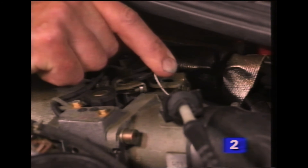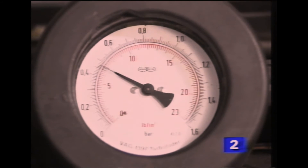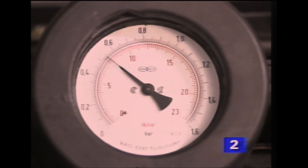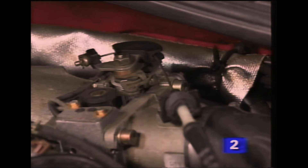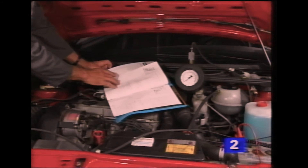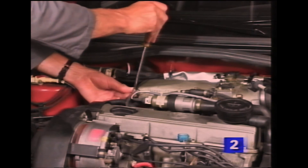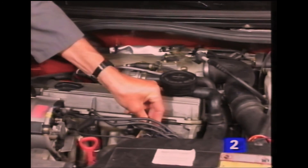Now fully open the throttle, and holding it open, watch the gauge. It's important to open the throttle quickly, or the correct reading will not be registered. The engine should automatically hunt while you check the pressure. Release the throttle when you've noted the reading. If the pressure is within the specifications, the check is complete. If not, consult the literature for possible fault areas. Remember to reconnect all hoses and plugs after completing the job.